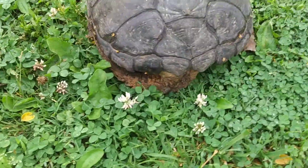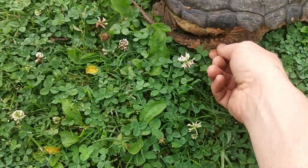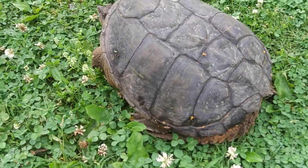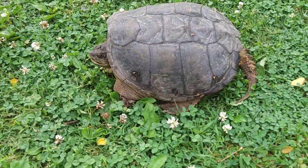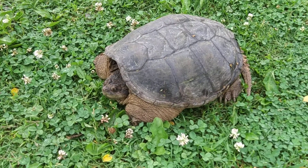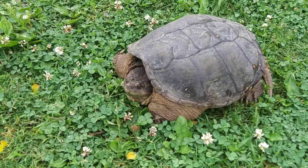Now he can flip around pretty daggum quick so you've got to be careful. These are your common loggerheads or common snapping turtles — they're water turtles found all over the country. And don't let them fool you. Turtles are not all slow.